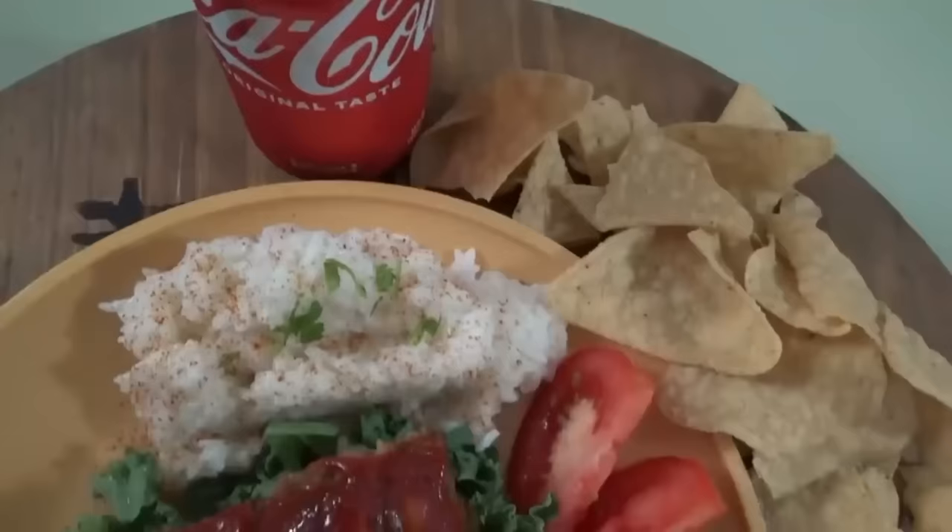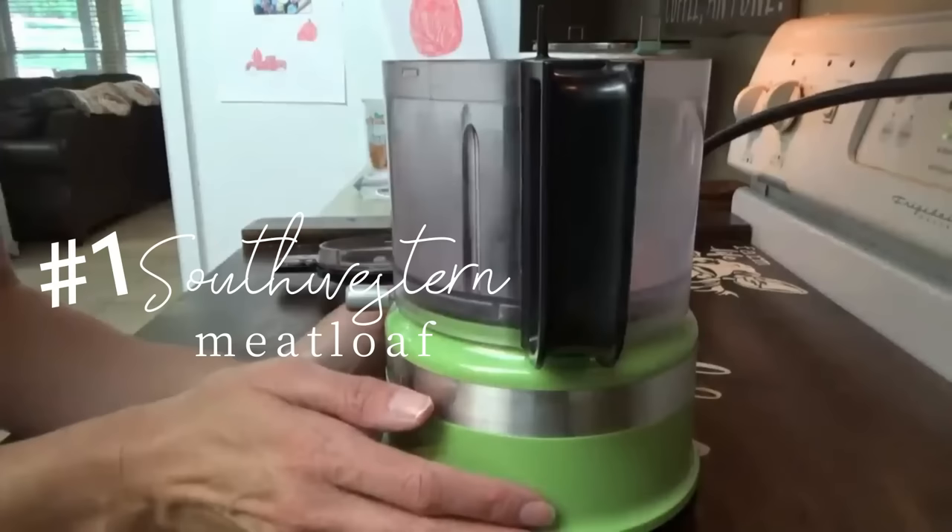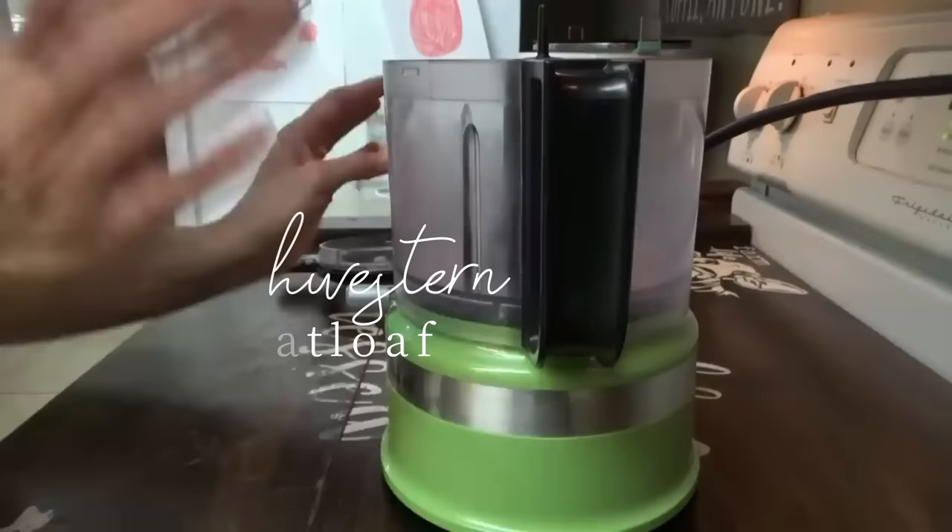Up first we have southwestern meatloaf. Tonight I'm making a southwestern meatloaf with black beans and rice on the side. First we're going to get the meatloaf in the oven of course.